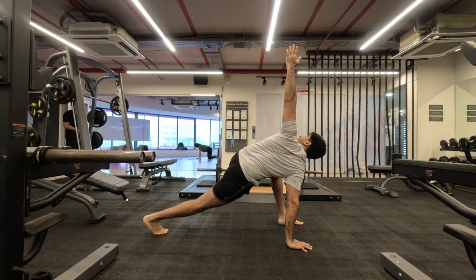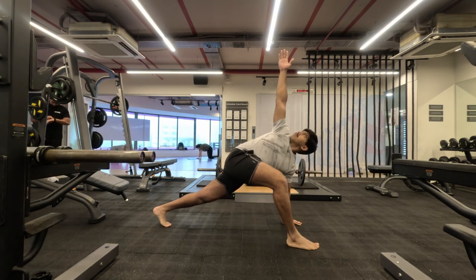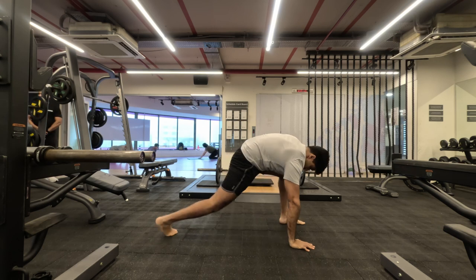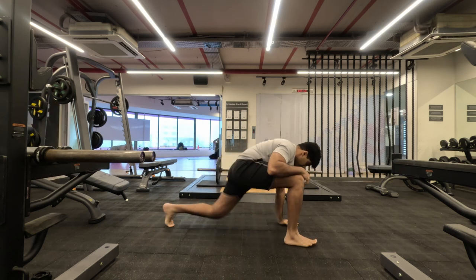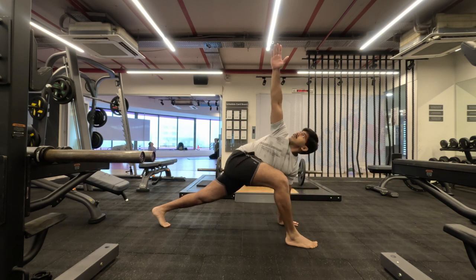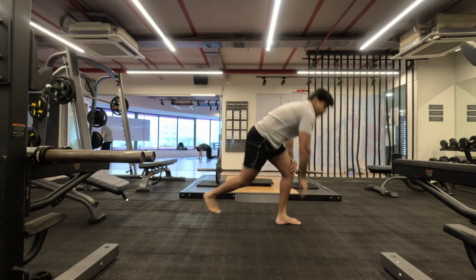We do it five times each side, making sure we get an entire opening of our upper back, legs, chest, and shoulders. It's a great movement — if you're not able to do this during your workout, you can do it at any time of day, after waking up or before going to sleep.